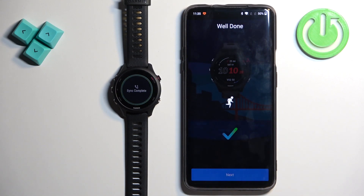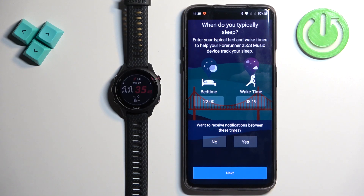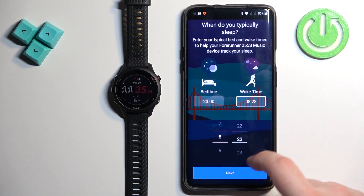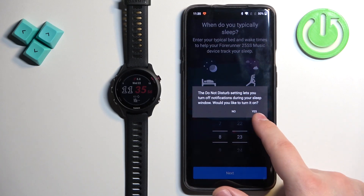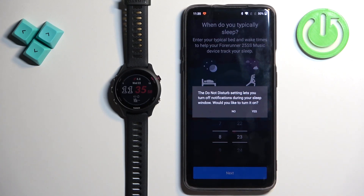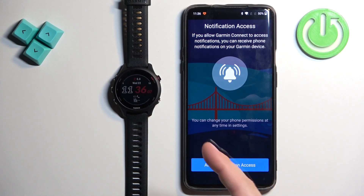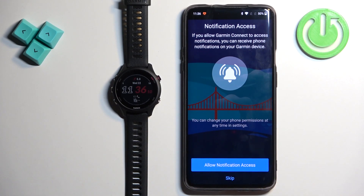Then tap next. Here you can set up a bedtime — this is useful if you want to use the do not disturb mode during sleep, basically muting your watch when you're sleeping. You can set the time you go to bed and the time you wake up, then tap on next. Tap yes if you want to turn on do not disturb mode during sleep, or no to keep it disabled. Here you can allow permission for notifications, which is useful if you want to receive notifications from your phone on your watch.